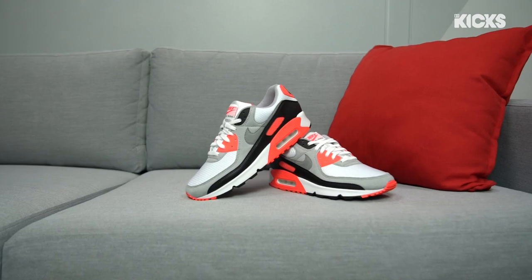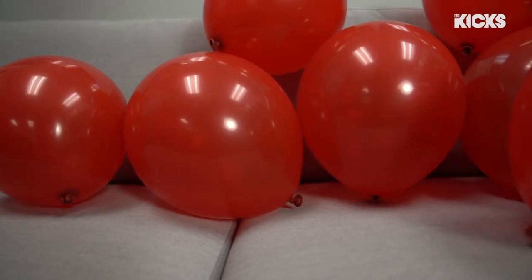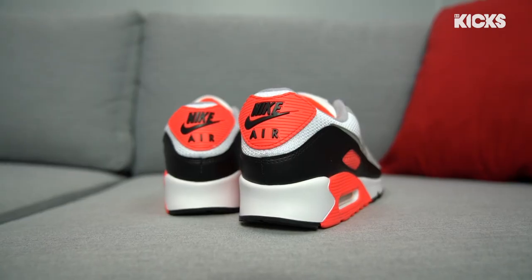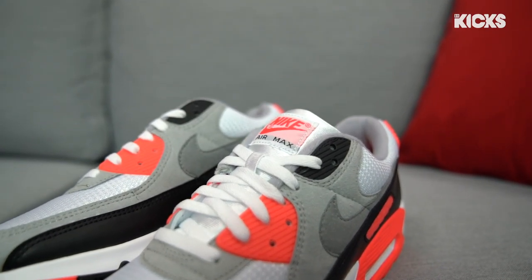What up y'all, this is Ralph Romeo from BR Kicks, and this is how I shot the Air Max 90 Infrared. Going into the shoot, I knew how important this pair of Air Maxes was to all sneaker heads — 2020 marked the 30th anniversary of the Air Max 3, aka the Air Max 90.